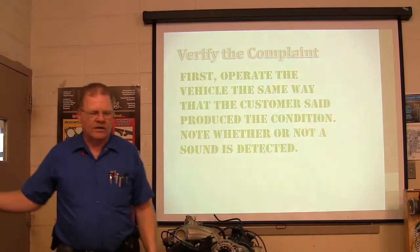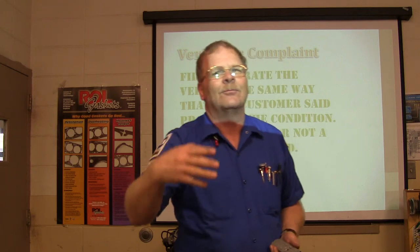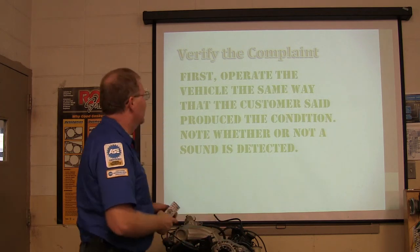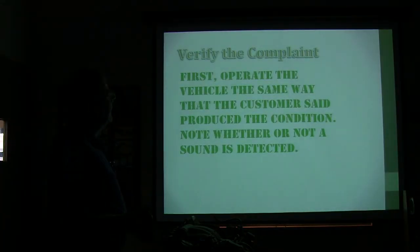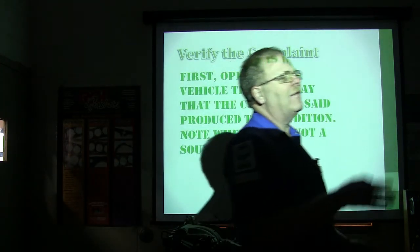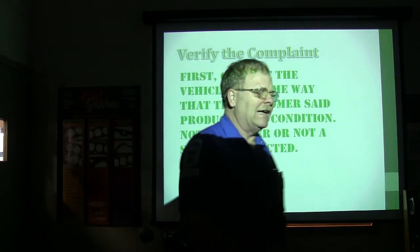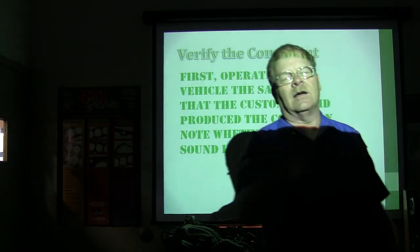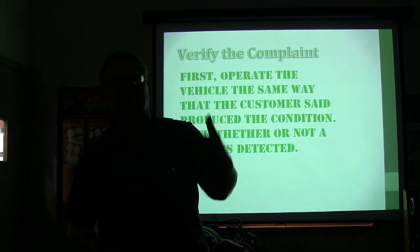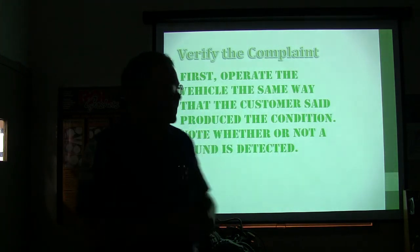Operate the vehicle the same way the customer said produced the condition, whether or not a sound is detected. If the customer says they're driving 48 miles an hour uphill between here and Doc's Country Store and hearing a racket, then go 48 miles an hour uphill on that same road. If you can, it's best to simulate all the conditions including temperature. A lot of times everything has to be just right before the condition will appear.